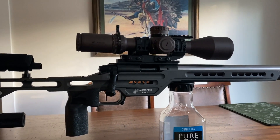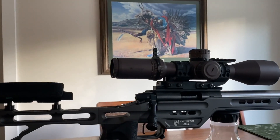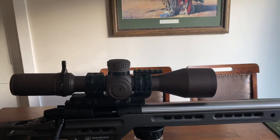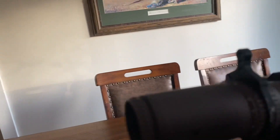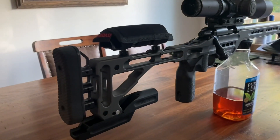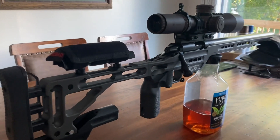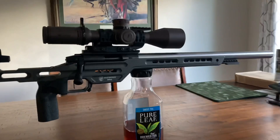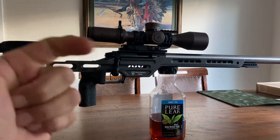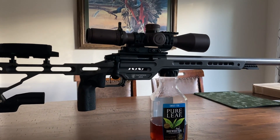Kenny did an awesome job, so thanks again to Kenny over at DP Gunworks. He does have a YouTube channel — if you guys get a chance, check it out, it's Eagle Eye Precision. Top priority was feeding, second priority was balance, and we have accomplished the task.